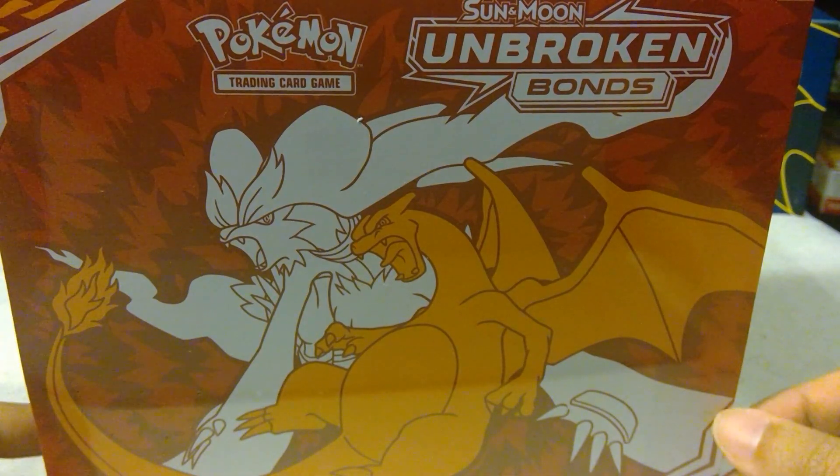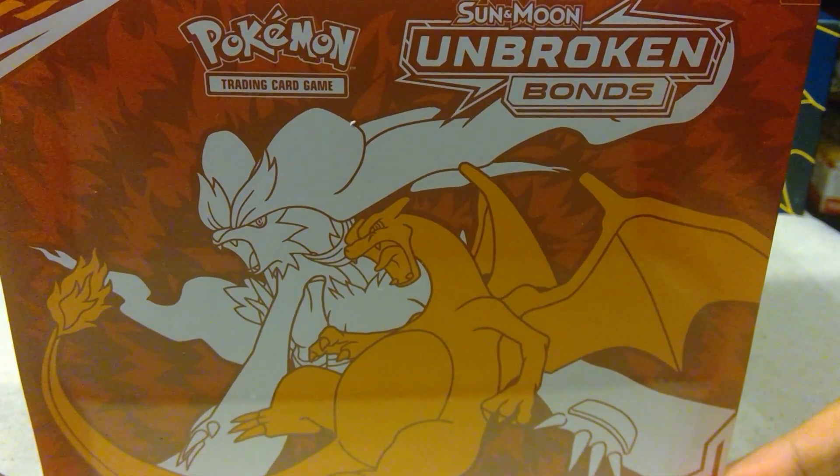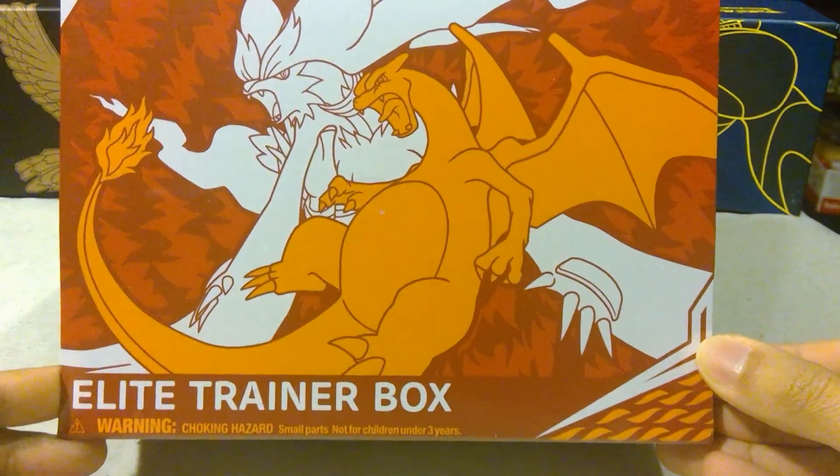Hello everyone, welcome to my unboxing of the Unbroken Bonds Elite Trainer Box.